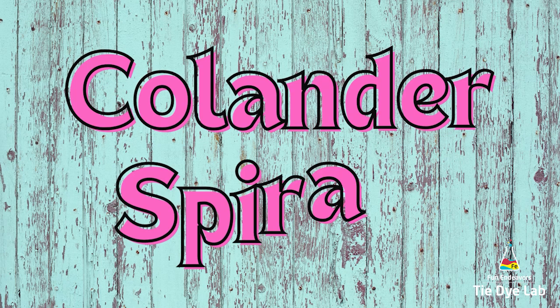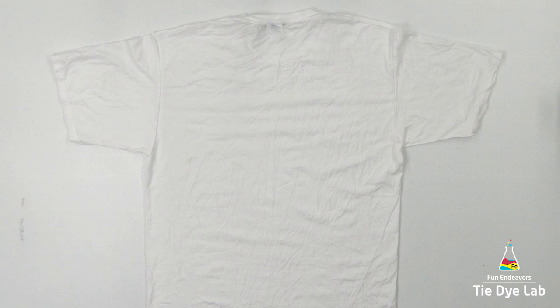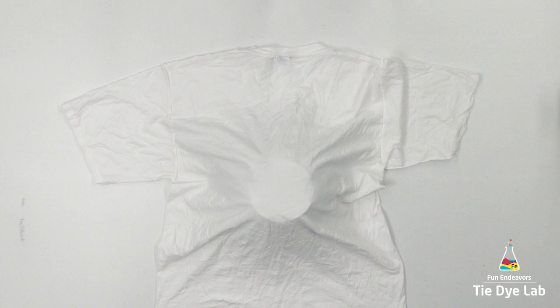The shirts were prepped like normal and I have them turned inside out. For one of the shirts I'm going to use a regular colander — this one I purchased at Walmart for I think it was 97 cents. By the way, this shirt is an adult size large. I have the colander turned upside down and I'm placing the center of the colander where I want the center of my spiral to be.